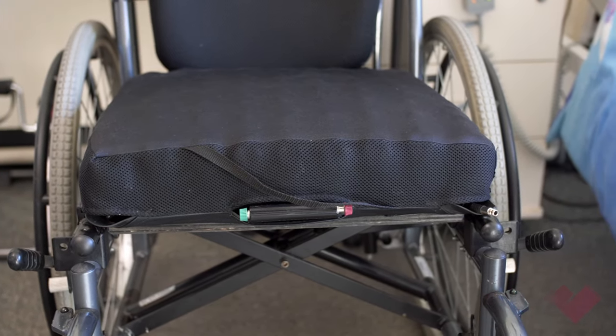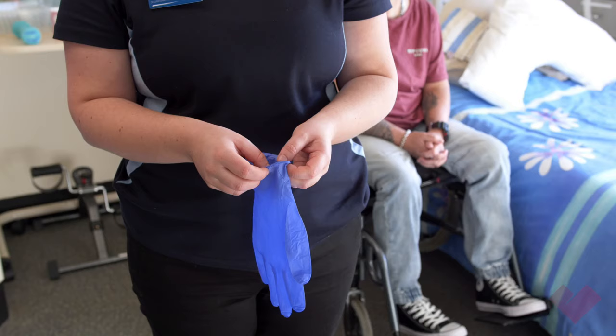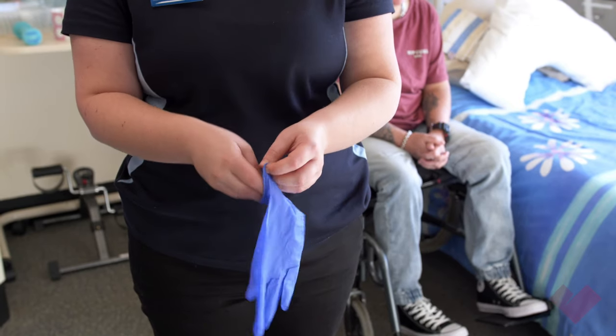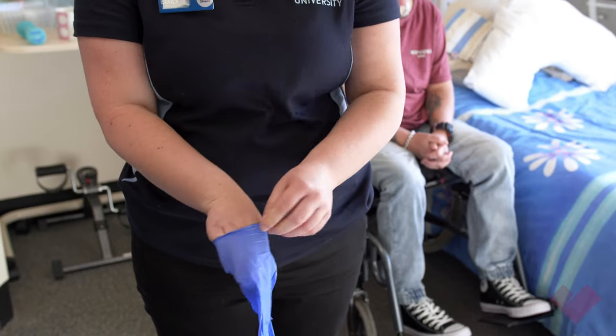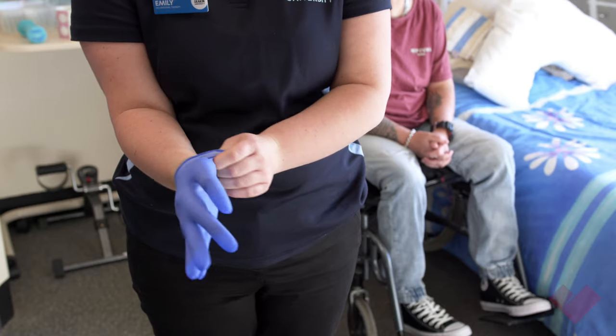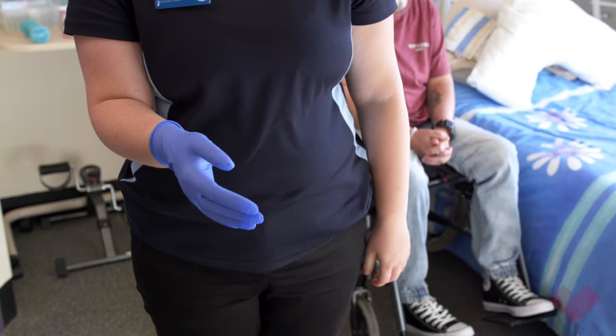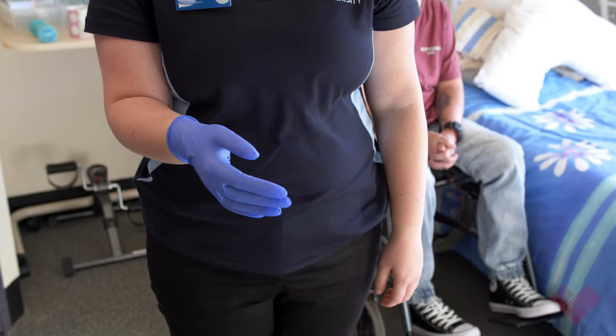The aim is for the person to sit submerged into the cushion, not on top. In order to meet hand hygiene requirements, it is important to glove up when setting up a Roho. Rubber gloves will not slide easily under the cushion and may get stuck, so to avoid this, wear gloves then a plastic bag over the top.